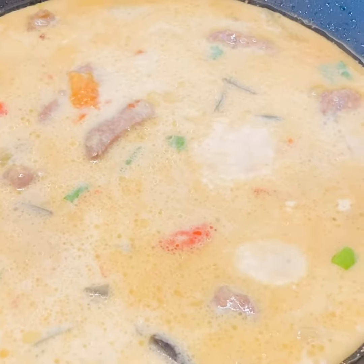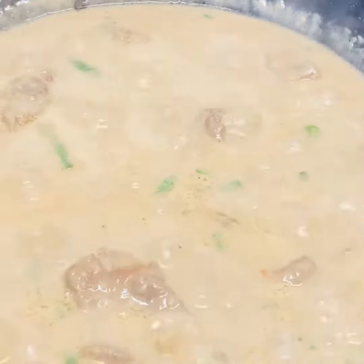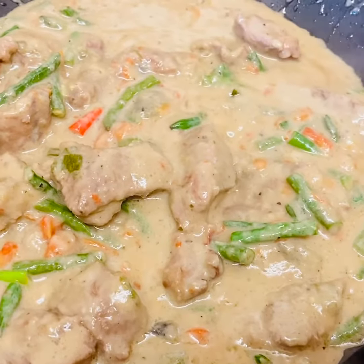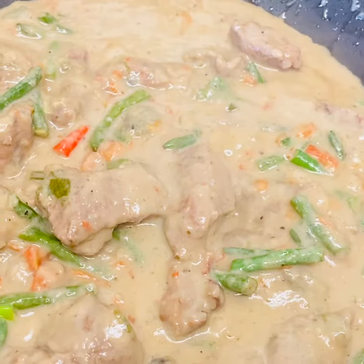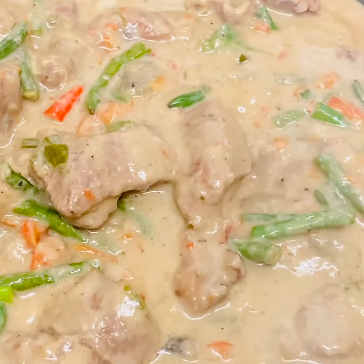So ayan guys, hindi ko na nilalagyan ng broccoli. Bottom lang ang nilagyan. So ayan na guys, let me show you.